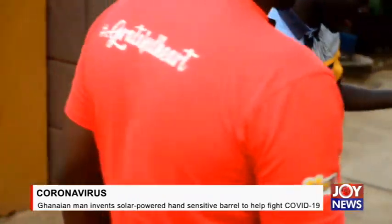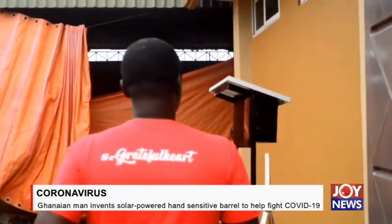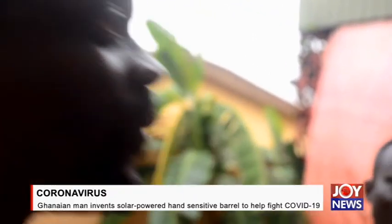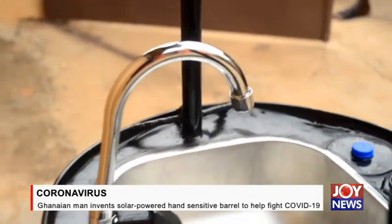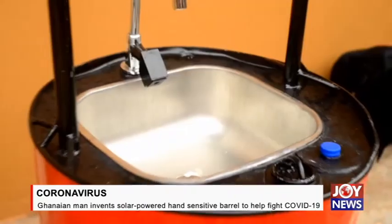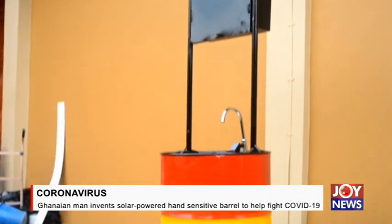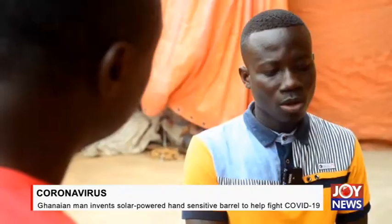Let's get inside and have a look around. This is different. So what's the name of this invention? It's called Solar Wash. What is the objective behind this? Why did you decide to come up with this prototype?